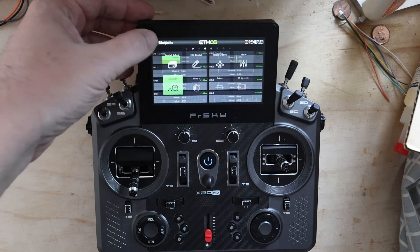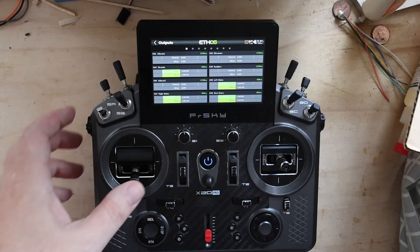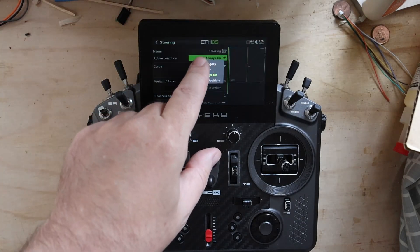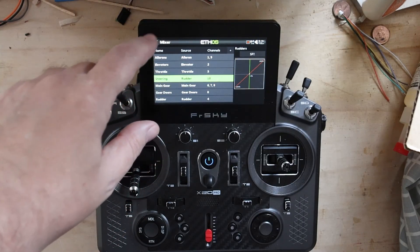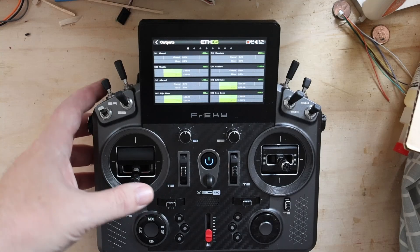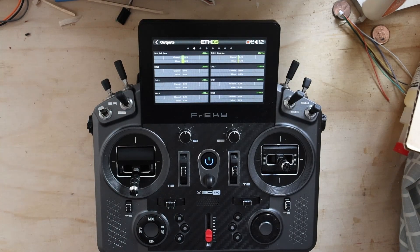But we made a mistake — we just swapped the outputs and that has a big problem. Looking at channel 1 with gear down, we've got no rudder because I didn't swap the active conditions. So let's go over to Steering, Edit, Active Condition — flip it down to gear-down active. Then go to the rudder mixer and pick 'Always On.' Now with gear up, rudder still works, but steering doesn't. Gear down: steering works and we've got trim on steering.